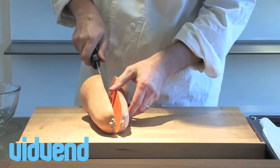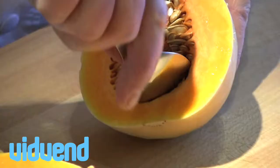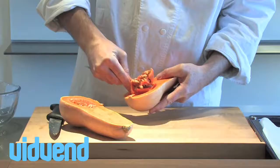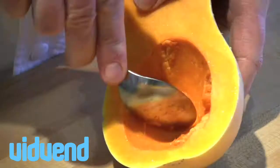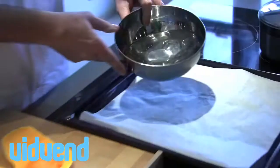We're going to remove those little seeds using a spoon. We're discarding them today because we don't actually need them, but you could very easily roast those off — they work really, really well sprinkled on top of a salad, for example, adding a crunchy texture that would replace croutons as a very healthy alternative.